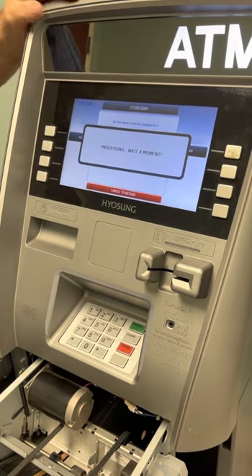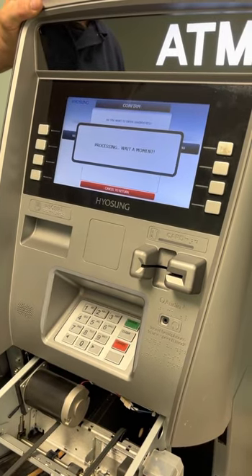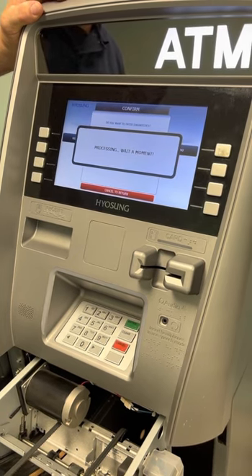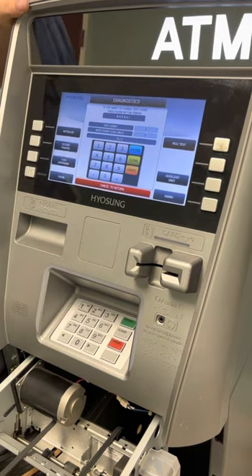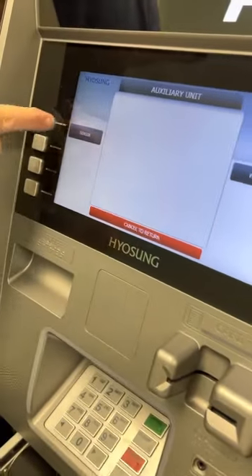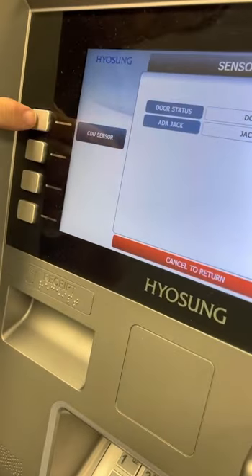Once it's in Diagnostic Mode, you're going to go to Auxiliary Units. You're going to go to the sensors — the sensors that are on the dispenser. And you'll hit the sensor.